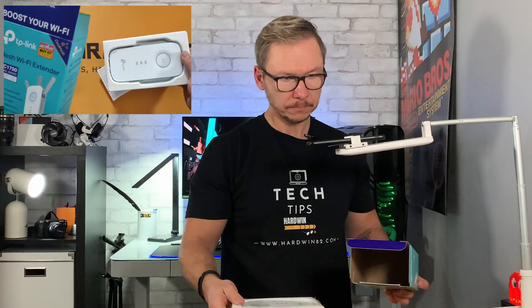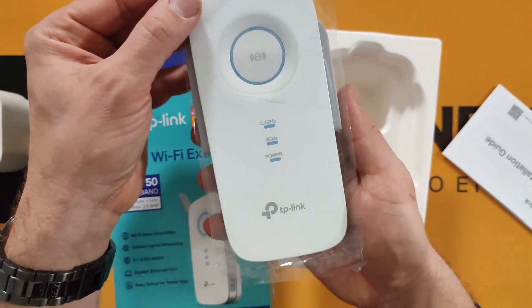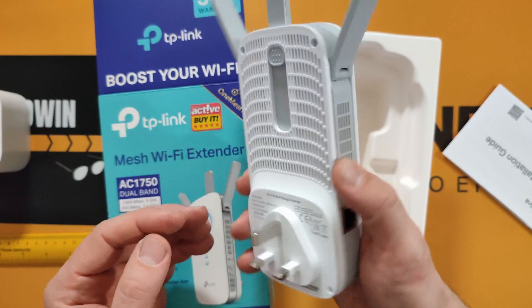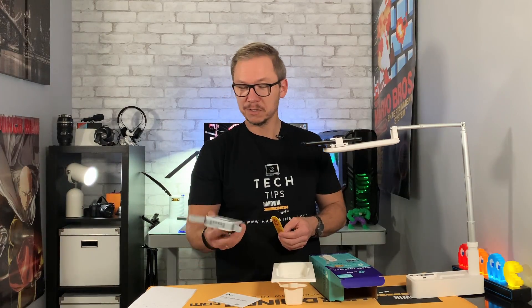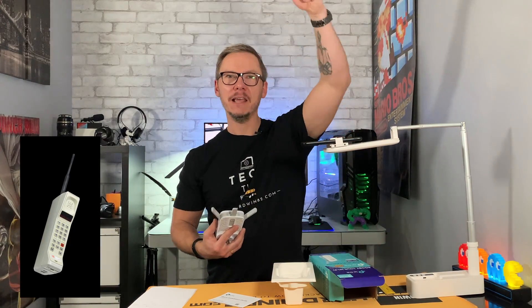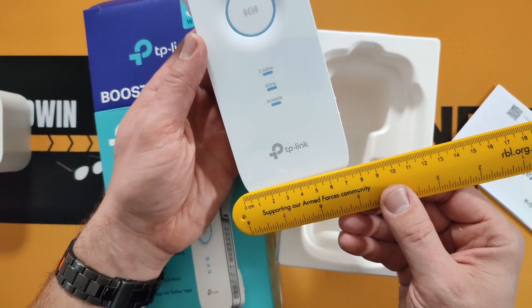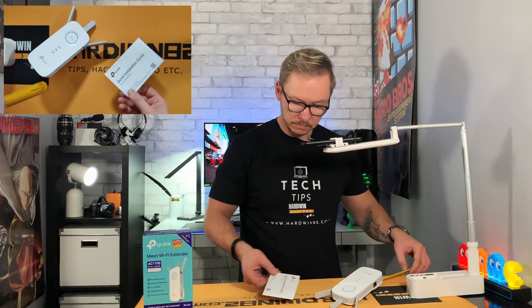Let's have a look inside — lovely looking device! It's massive. It reminds me of those old first wireless phones where you could pull out the antenna. The device is almost 15 centimeters long without the antenna and almost 8 centimeters wide.